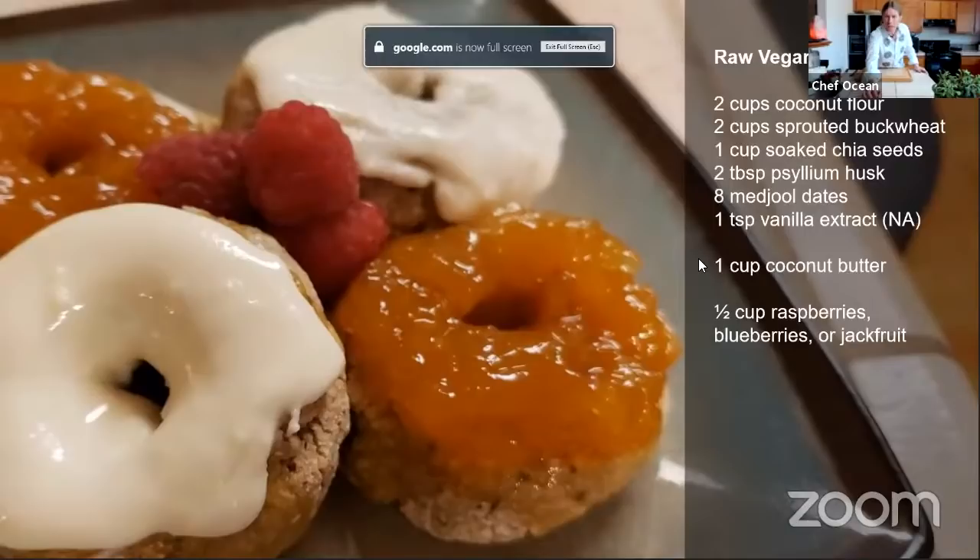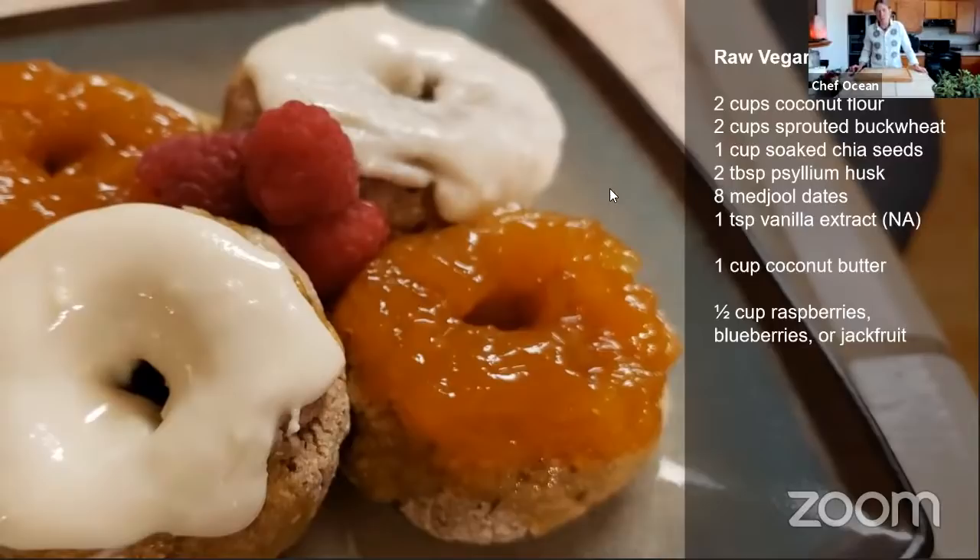I could talk to you a long time about this topic, but I want you to show the donuts — it's Good Friday, what better day for donuts? And that's why we're here. I'm going to share my screen and show you what you need to be able to do this yourself. Are you able to see my screen? Okay, excellent. So this is what we need in order to do the raw vegan donuts. This is going to serve and make about eight donuts. If they're my size, you can probably make four larger donuts. We're going to be using mostly fruitarian ingredients.